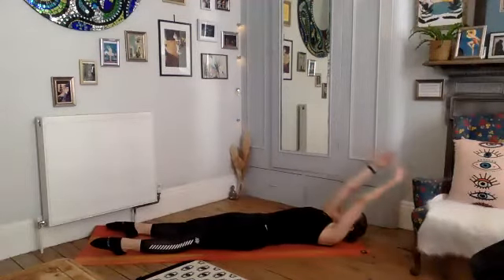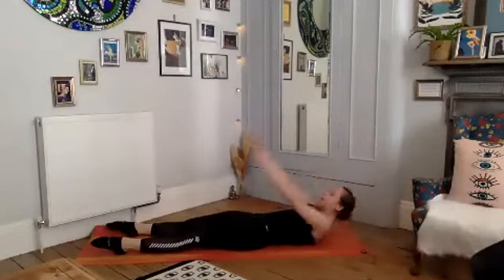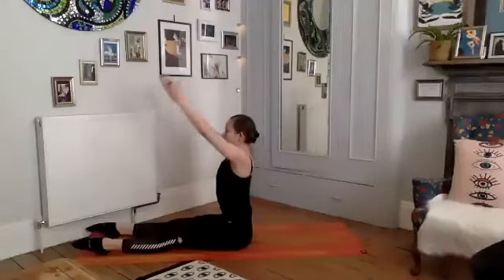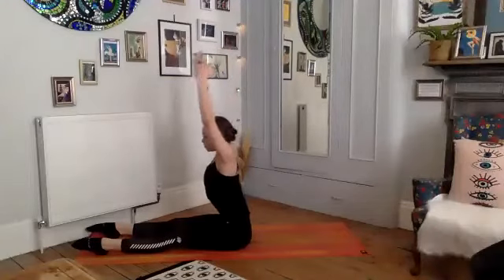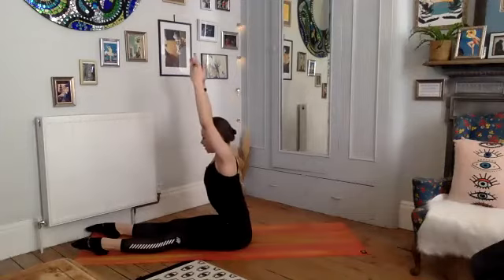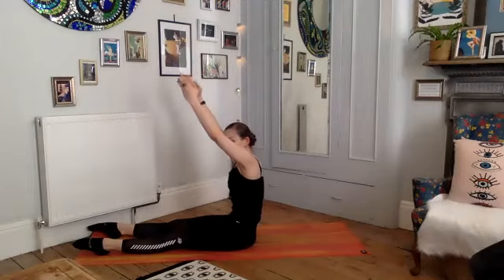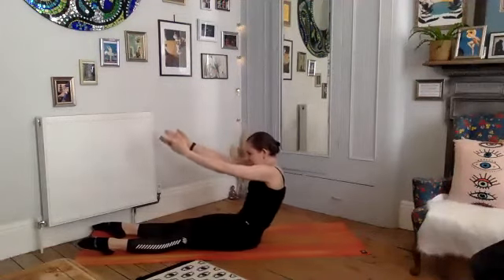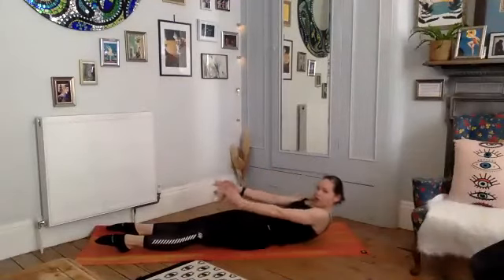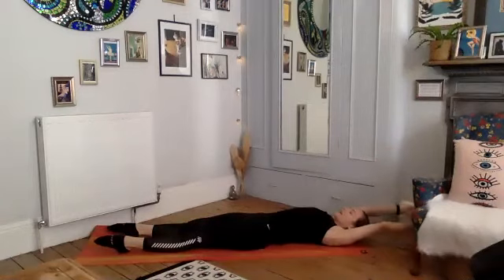One more: deep breath in, strong exhale as we smoothly find our way to our tall seat. Find that tall spine, reach the arms up, find your diagonal. Coming back up — imagine you've been punched in the stomach as you scoop back through the core, coil back through your seat. Take your time, all the way down to the floor, and reach the arms back.